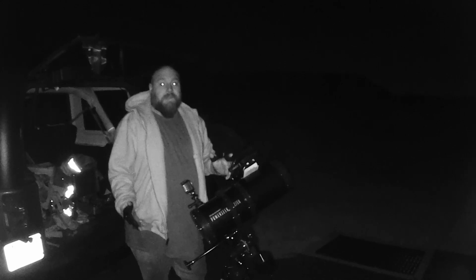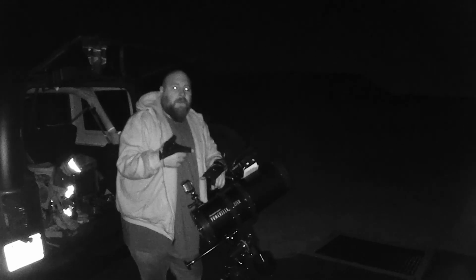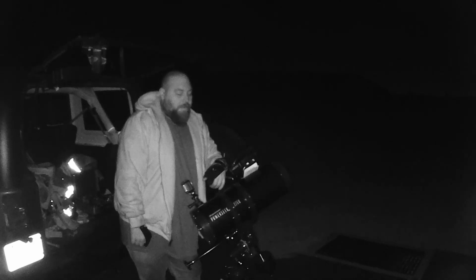Down below are the affiliate links for the Celestron Power Seeker 127 off of Amazon. I think it's only around $170. I appreciate y'all and talk to y'all later.